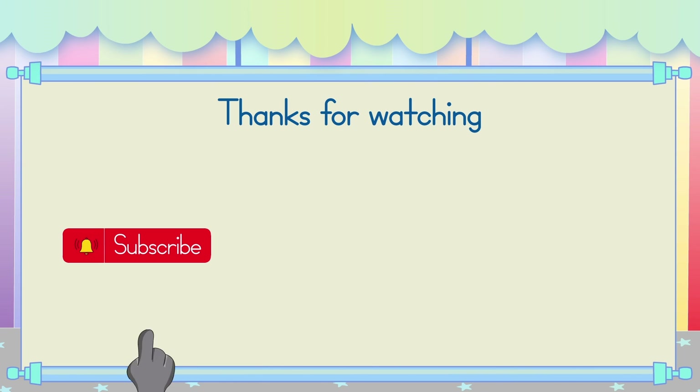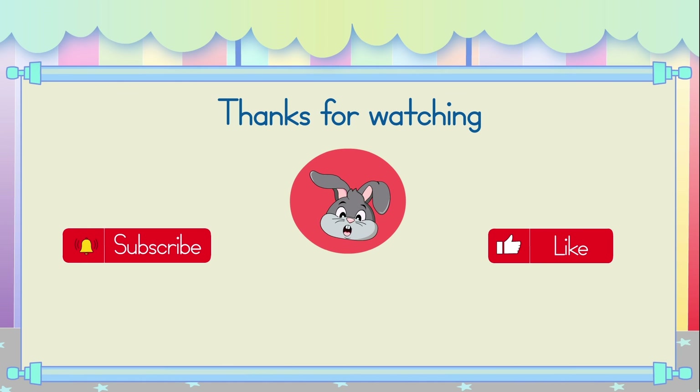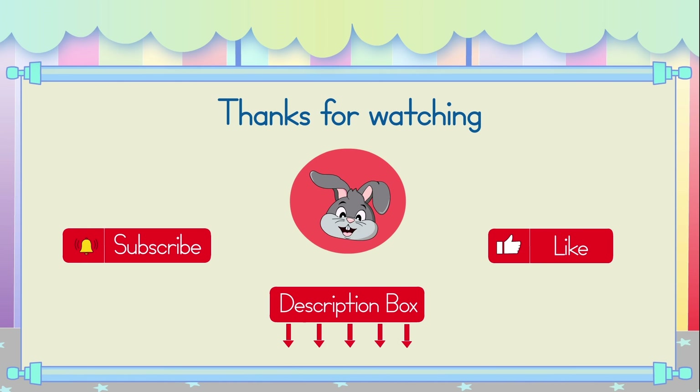Thanks for watching! Please subscribe to our channel and click the like button if you enjoyed our video. Now, join me for more practice in the workbook. Check out the description box down below for the link. See you next time!